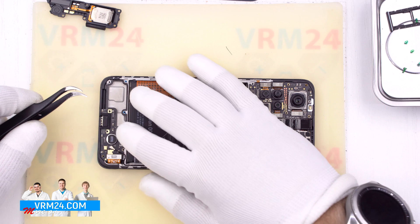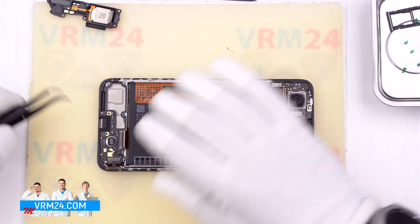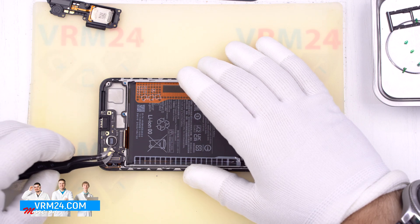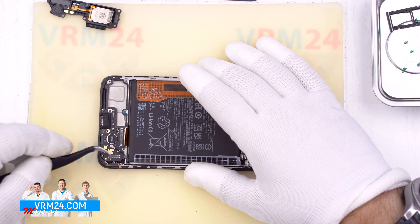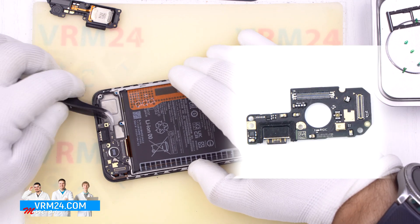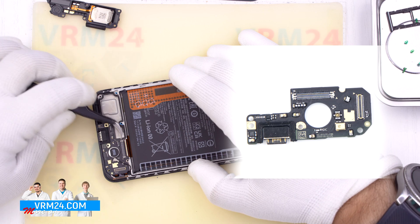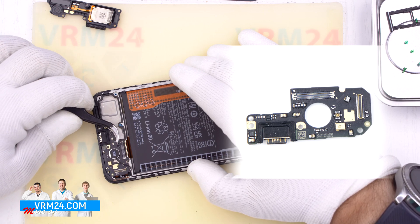Disconnect the connectors of the interboard cable, display module, and coaxial cable. Hook over the edges and remove the subboard — it is slightly glued to the display frame, so be careful.